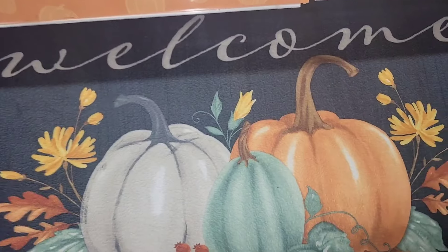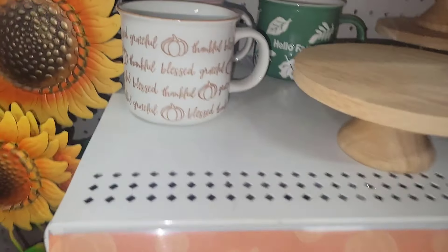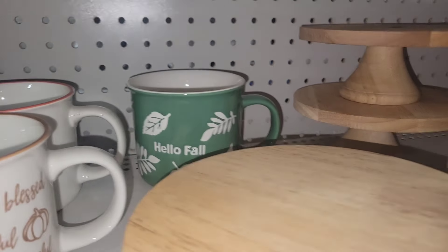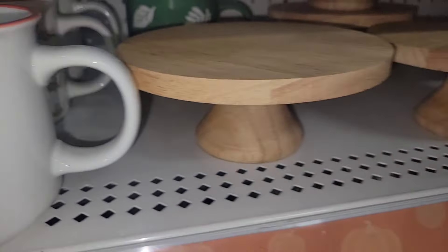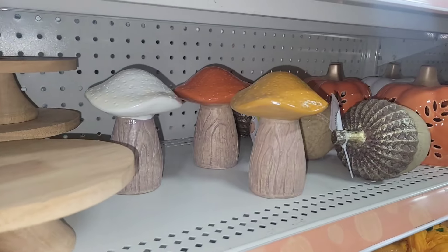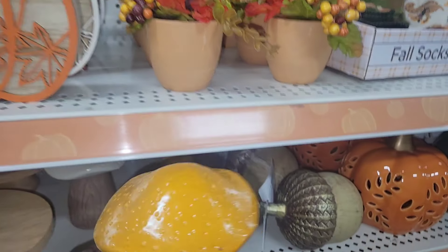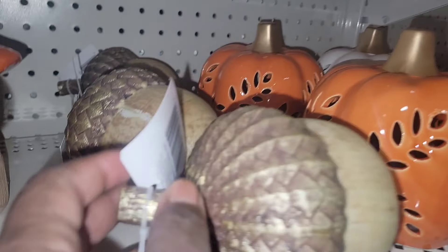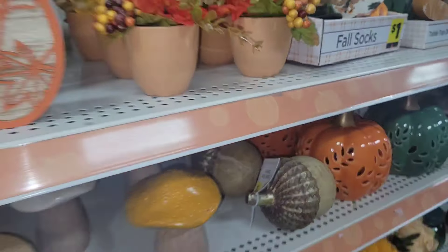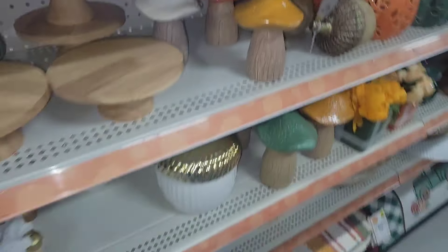Look at these rugs. I get almost all of my front porch rugs from Dollar General — they range from $6 to $8, never over $8. Beautiful coffee mugs for $3 and these little cake stands for $5. I love these mushrooms — $3 for the smaller size, and they have a larger size as well. The beautiful acorns and an array of beautiful shelf sitters.